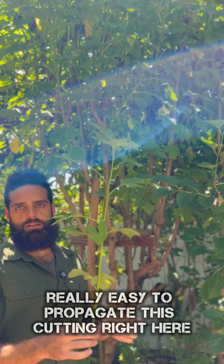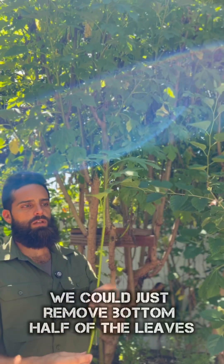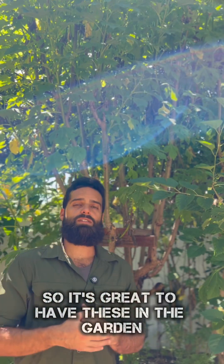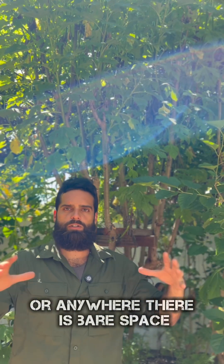I just really wanted to highlight this Mexican sunflower — it's really easy to propagate. This cutting right here, for instance, we could just remove the bottom half of the leaves and plant this in the soil and it will take off. So it's great to have these in the garden planted around the perimeters or anywhere there's bare space.